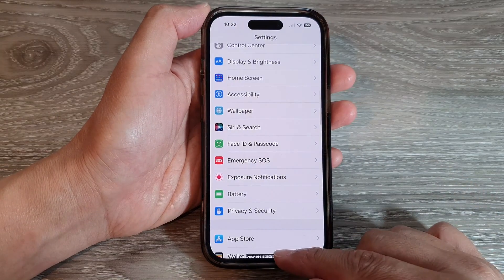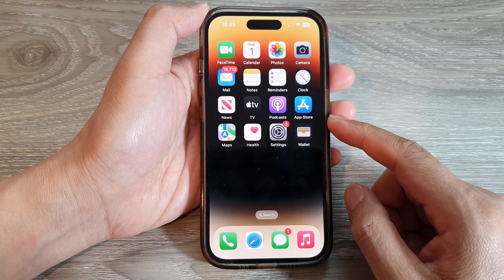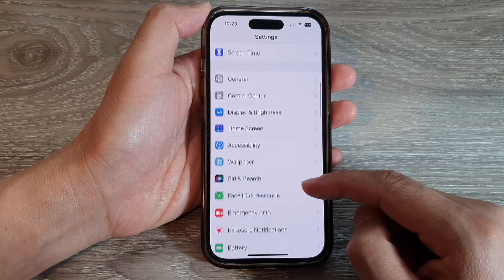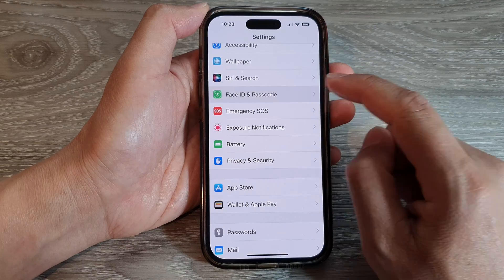First, let's go back to the home screen by swiping up at the bottom of the screen. On the home screen, tap on Settings. In Settings, swipe down and tap on Face ID and Passcode.